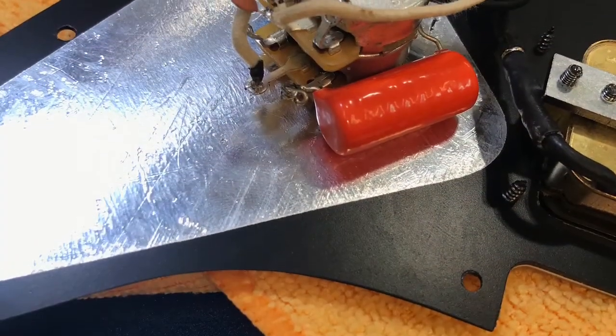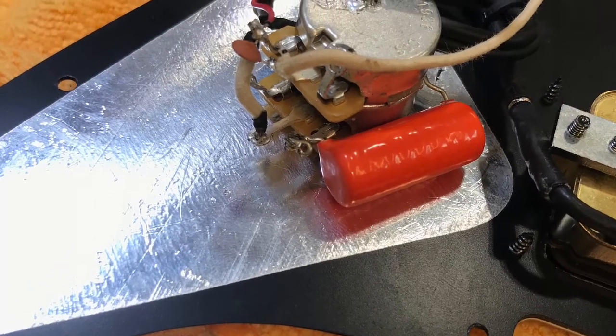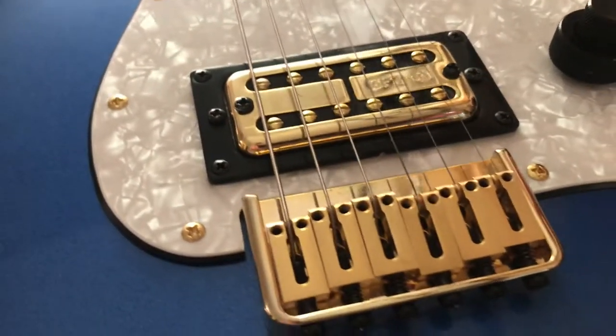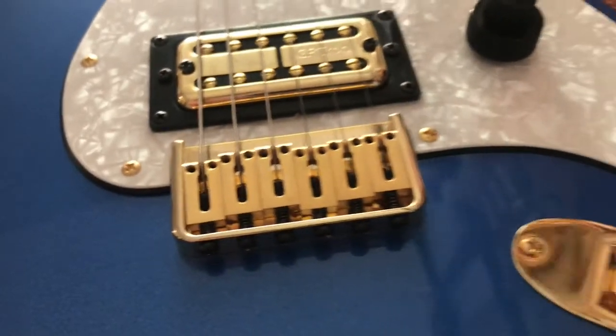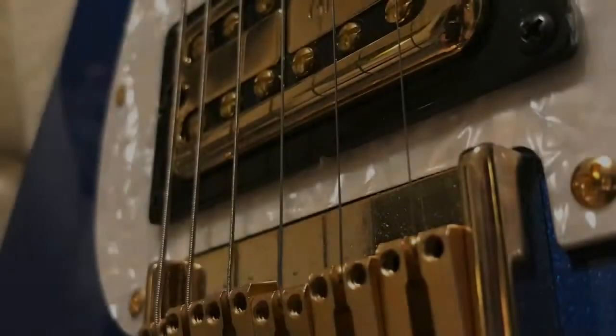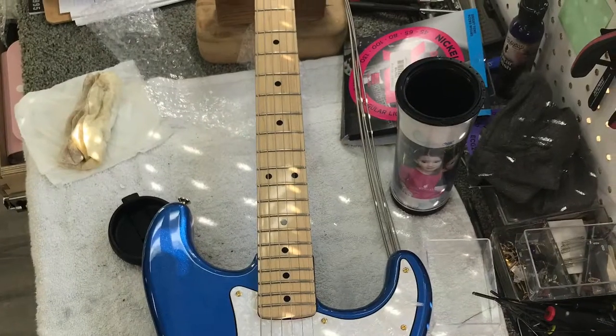You can also see it's got a really nice big tone cap and also has a treble bleed capacitor, so as you roll off the volume it retains all the treble in the signal. This one is very good with high gain and has really good harmonic clarity when you're using a lot of distortion or a lot of gain.